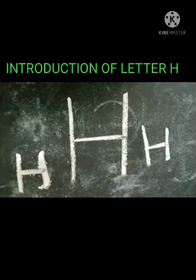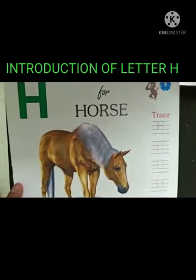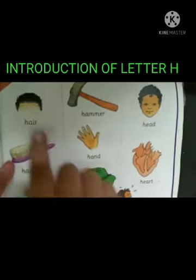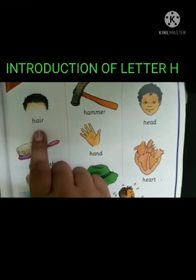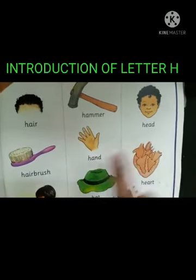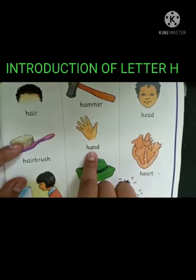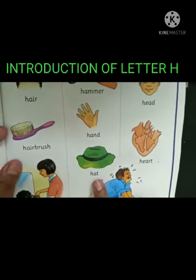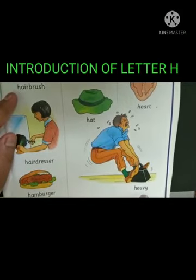That makes the letter H. What is this? Yes, this is a horse. H for horse. H for head. H makes a sound H. H for heart. H for hand. H for hairdresser. H for hamburger. H for heavy.